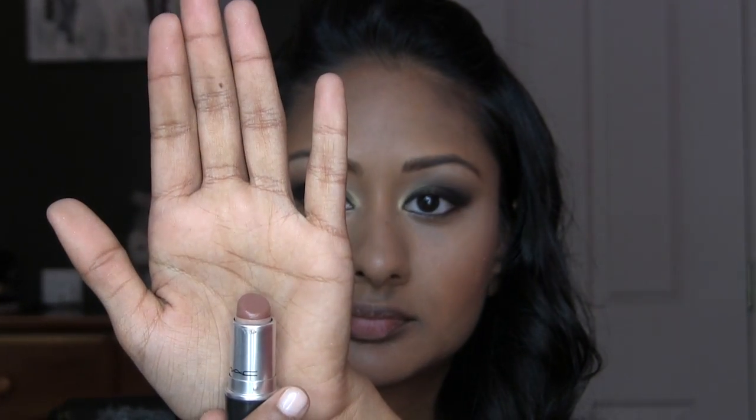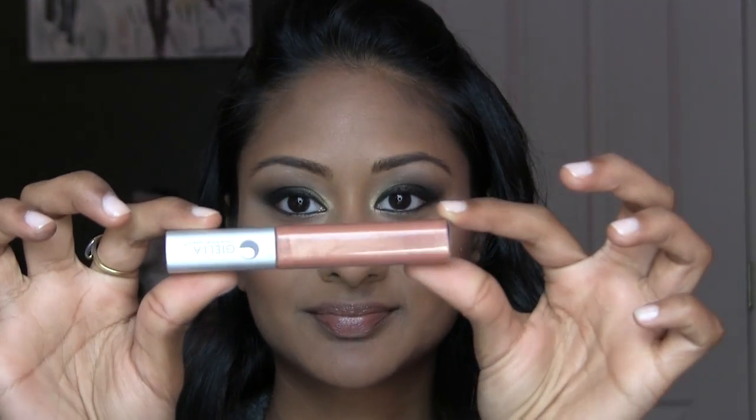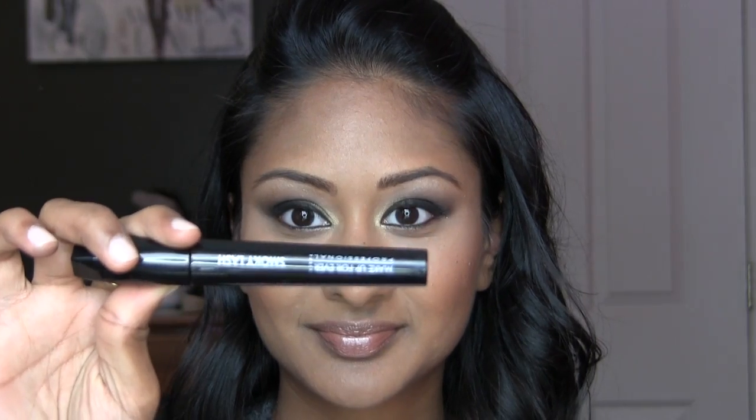I'm going to use a dark brown lip liner by MAC called Barbecue — it's been discontinued, but Cork will work as well, or any other brown you have. I'm going to define my lips a little bit. Then I'm using Touch also by MAC, which is a lipstick — it's kind of a darker nude, good for people who have two-toned lips or are darker. Then I'm going to use Giela's Lip Glam by Mario Dadovanovic and put that on my lips to give it a peachy look. Then I'm going to curl my eyelashes.